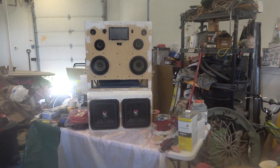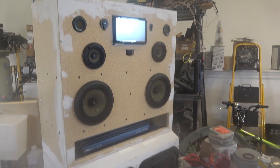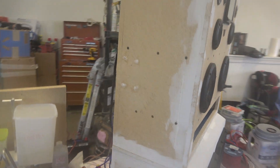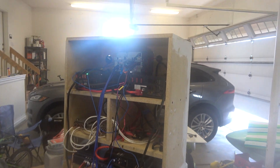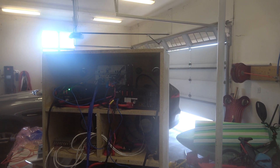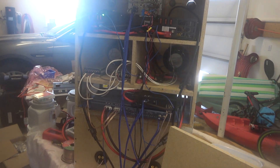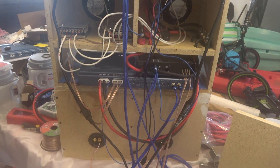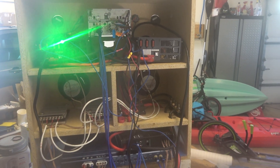So what I've got going on here is a Kenwood head unit, some Precision Power three-ways, and some old Kickers that I had laying around. On the backside you'll see that I've got everything wired in. I've got two 100-amp 12-volt power supplies. This is all temporarily wired just to test it out and see how it runs, and it seems to work pretty good.